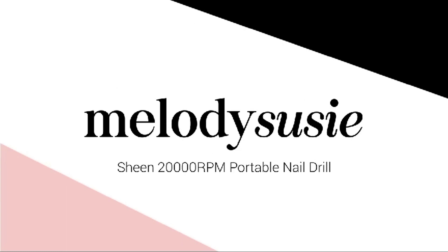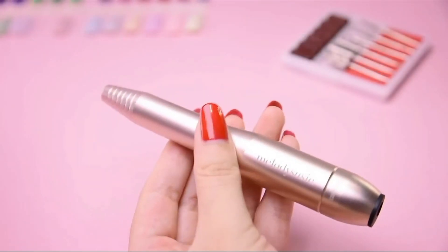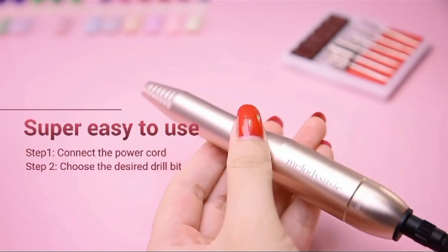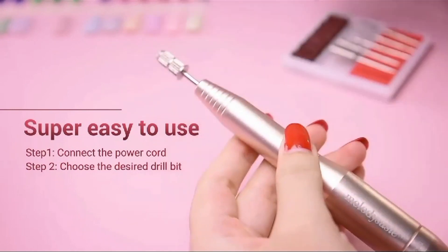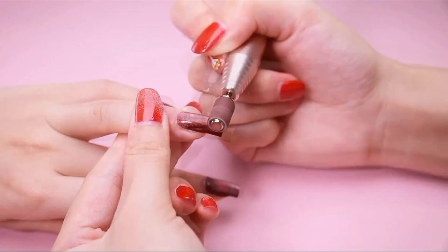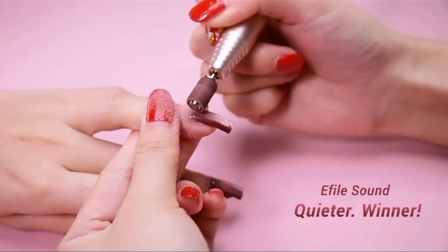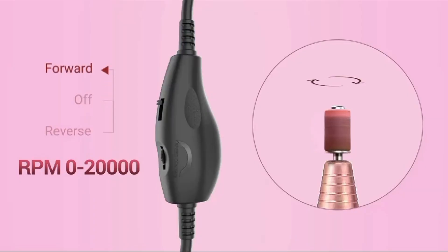This is my second video. The Melody Soucy Electric Nail Drill Machine 11-in-1 kit is a versatile manicure and pedicure tool designed for nail care, particularly for acrylic and gel nails. Here's an overview of its features and components. Electric nail drill machine: the core of the kit is an electric nail drill machine, used for shaping, filing, and smoothing the nails during manicures and pedicures.